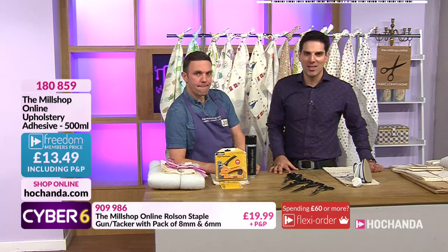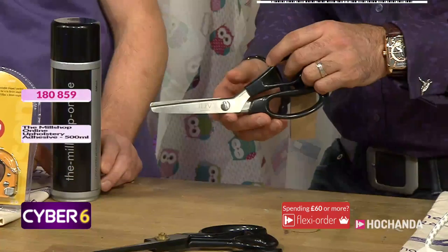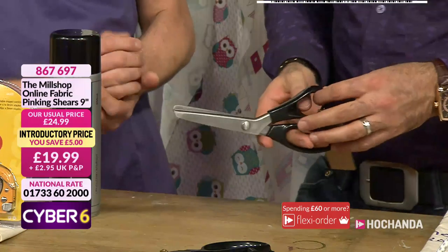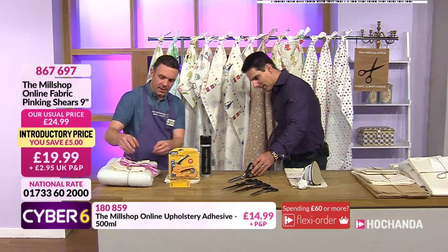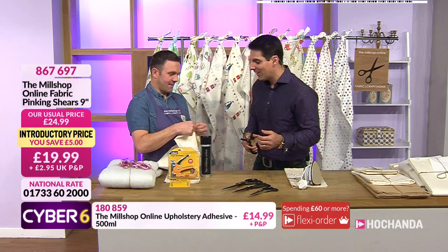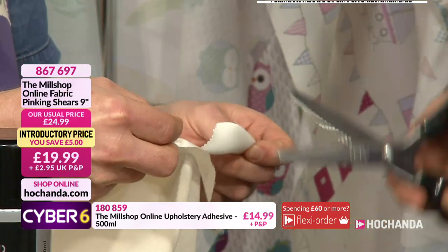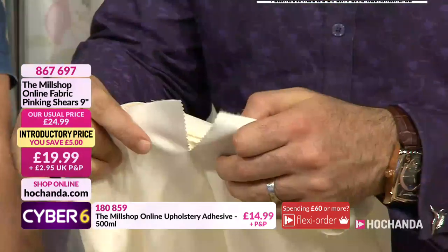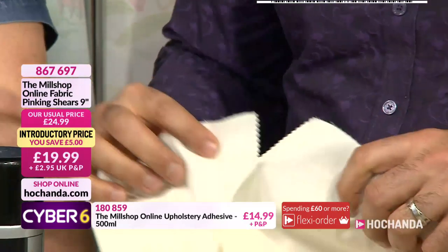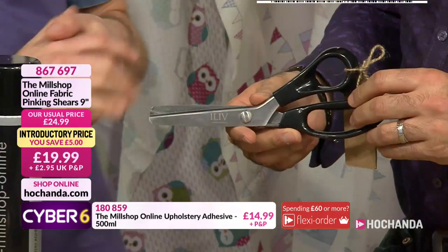Details on screen - freedom price 13.49, item number 180 859. Speaking of scissors, we've got our pinking shears - another first. We developed these, working with a lot of interior design firms. Let me demonstrate - just watch this cut. Oh, that is incredible! It serves a purpose - it's functional because you're stopping your fraying, but it looks great too. We'll use that in the demo. I really love the pinking shears - when you're not sewing a lot and you're trying to finish a little project off, they're really really good.